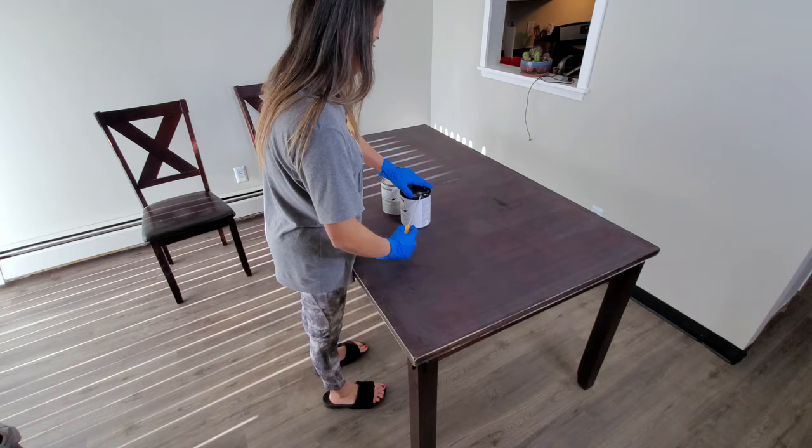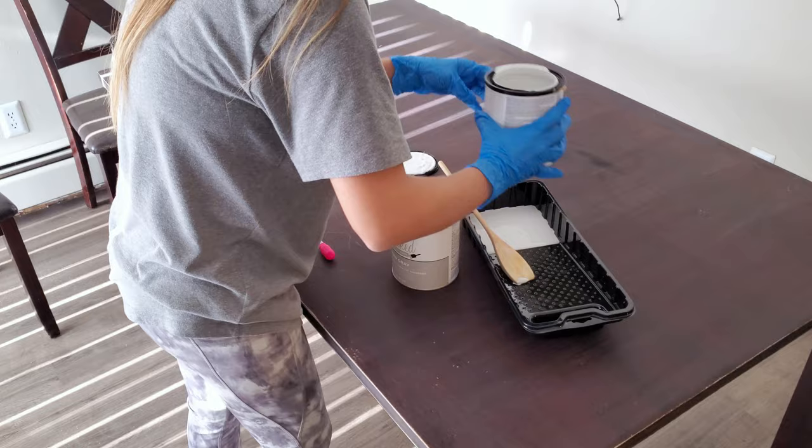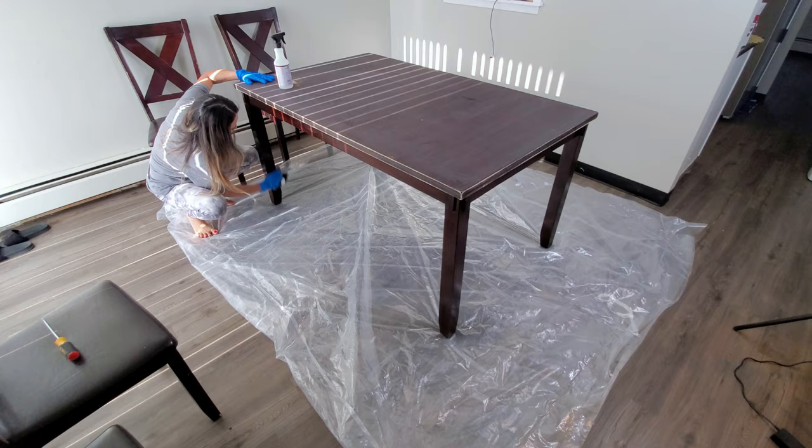Alright, the table top is completely sanded. So before staining the table top, I'm going to be painting the base using white chalk paint. This is going to be the first coat on the base, and I'm going to do two coats to take advantage of my time — as a mom with two kids, my time expires so quickly.